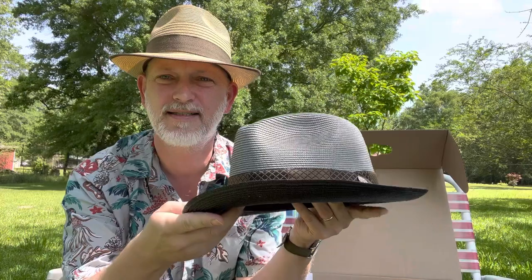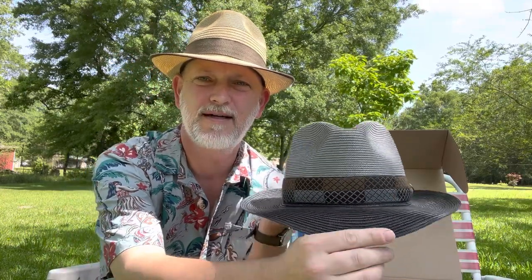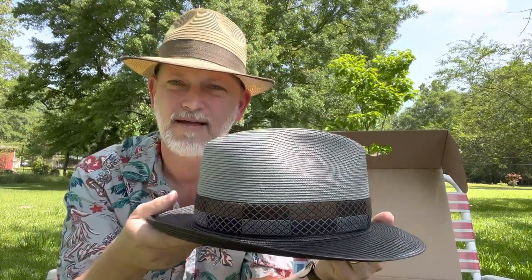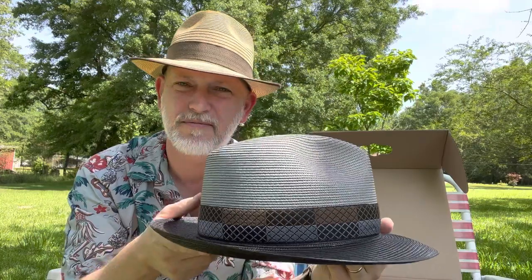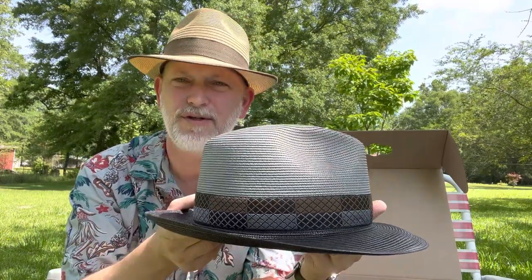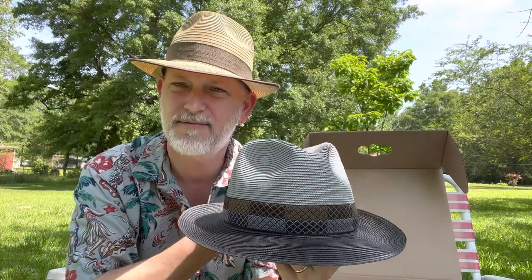I really like it, it's nice, and you can snap the brim down. It's really — I find it kind of dressy, but also you can wear it with jeans, you can wear it with a Hawaiian shirt, which I'm about to do.